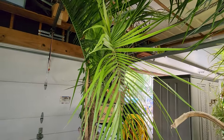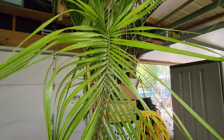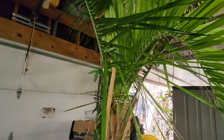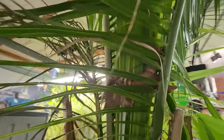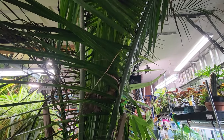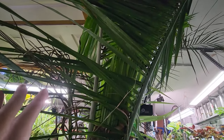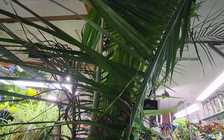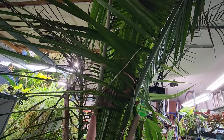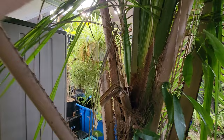They're not getting enough light in here - that's why the newer fronds are coming out this light green and they're pretty wimpy. You can see the give in there. They've only been in here for about two months. I moved them in mid-January, whenever we had that really cold snap that swept across the United States. I'm pretty sure I moved these in whenever I moved the windmill palms in.